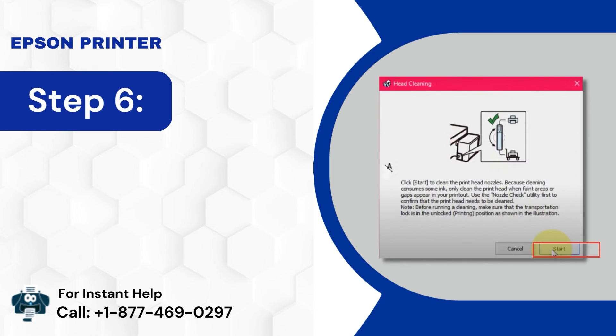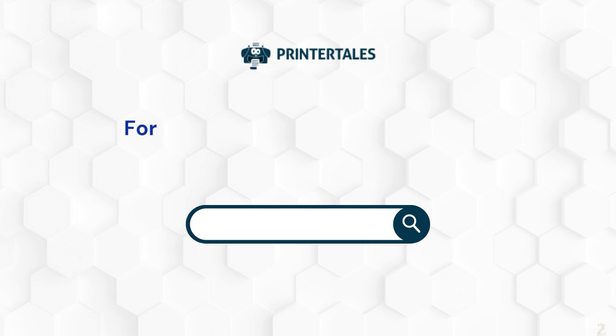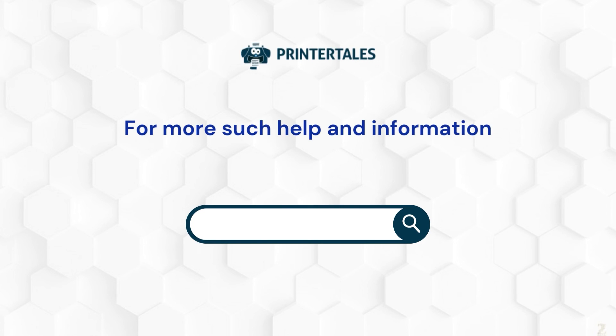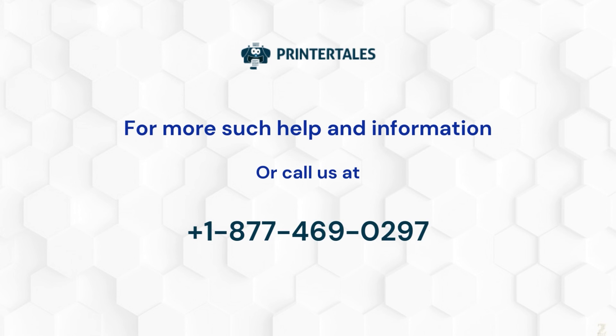Step 6: Next, click on the Start button and follow the on-screen instructions. For more such help and information, visit us at www.printertales.com or call us at 1-877-469-0297.